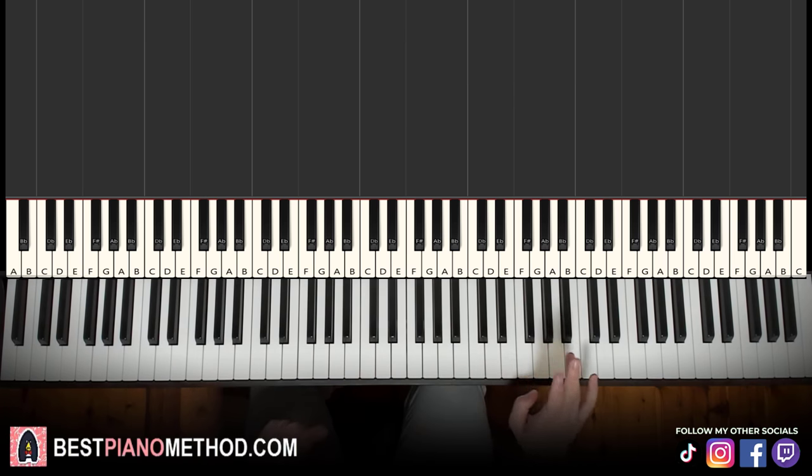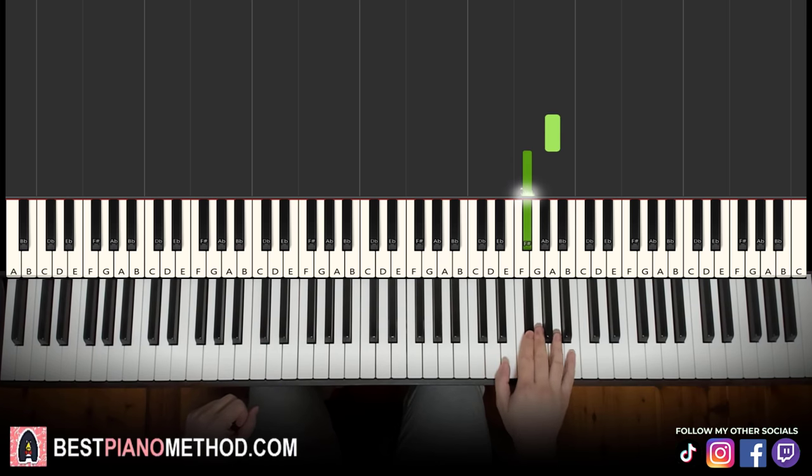First part: the right hand starts on A. Above middle C, go up an octave and just start on the A up there so it's easier to press and not clash with the left hand. So it goes: A, F sharp, up to B, F sharp, A, F sharp, B.